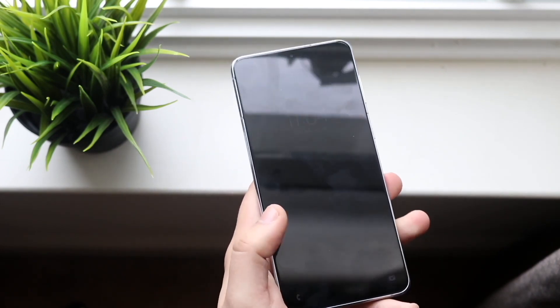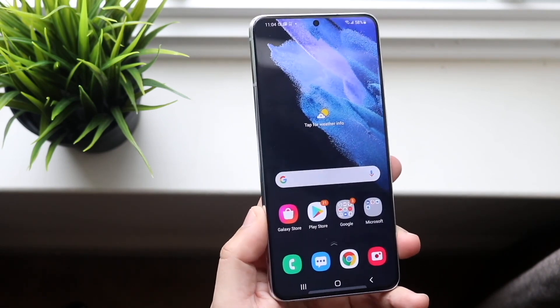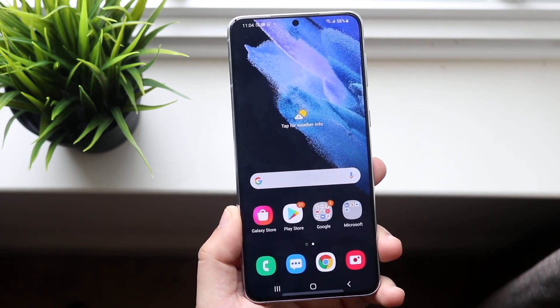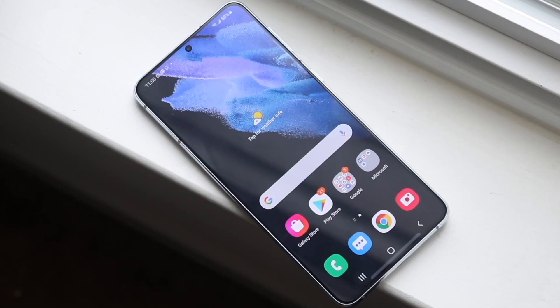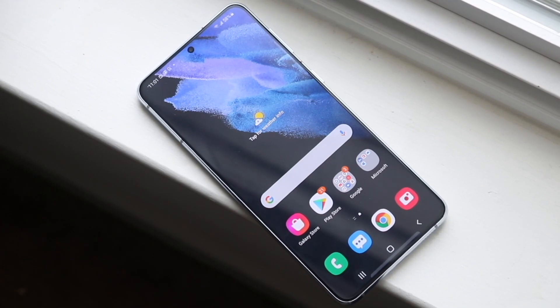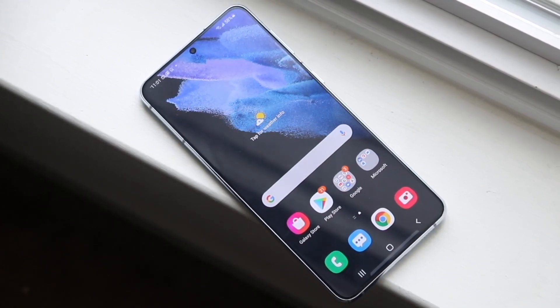On the outside of this phone, on the front, we have a 6.7-inch Dynamic AMOLED display. It was a pretty decent panel — 120Hz, which is beautiful. However, coming from the previous generation of Samsung phones, those phones actually had a 1440p panel. Samsung ended up decreasing the resolution of that display, but it's not a big deal. We've kind of gotten used to it, and since then pretty much every Samsung phone has a 1080p panel for their Plus or lower-tier phones.